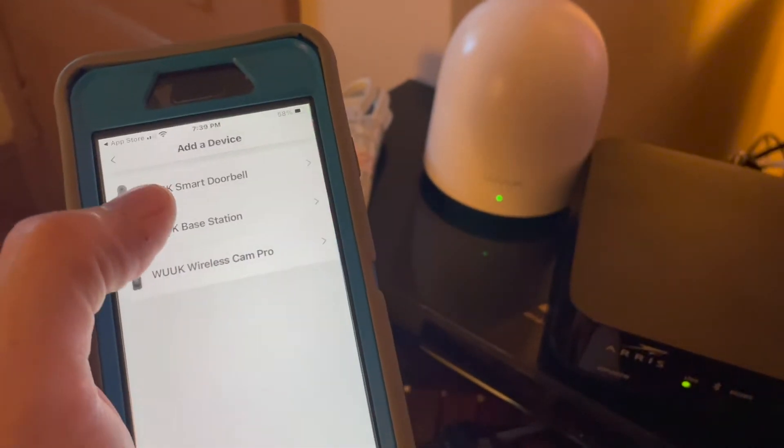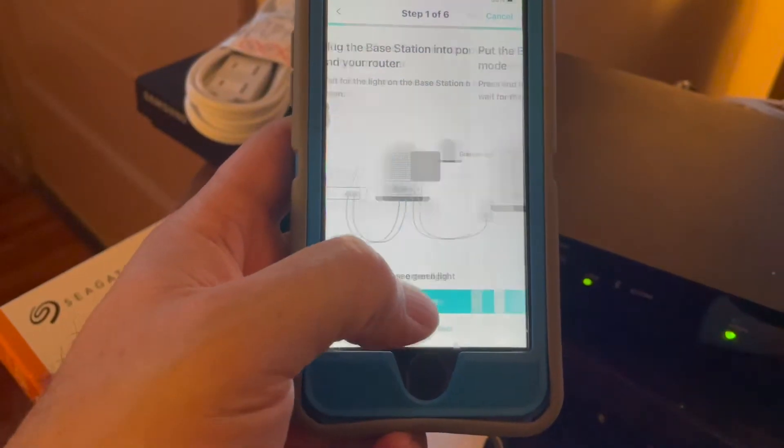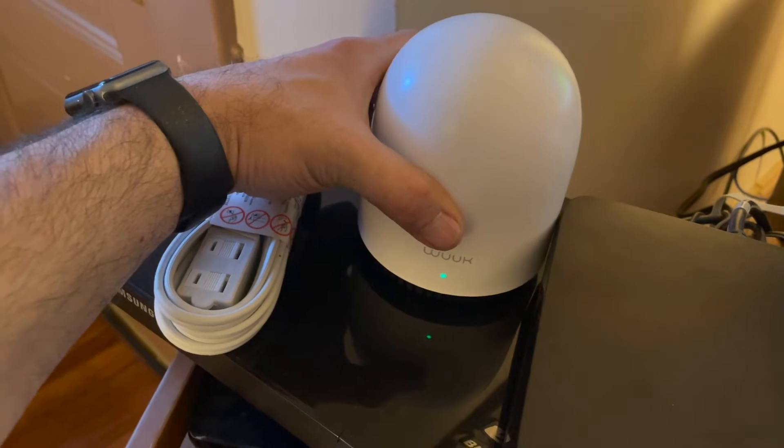You have to make a Wook account with a username and password. Once you've done that, just follow the instructions and wire it accordingly. If everything's set up,